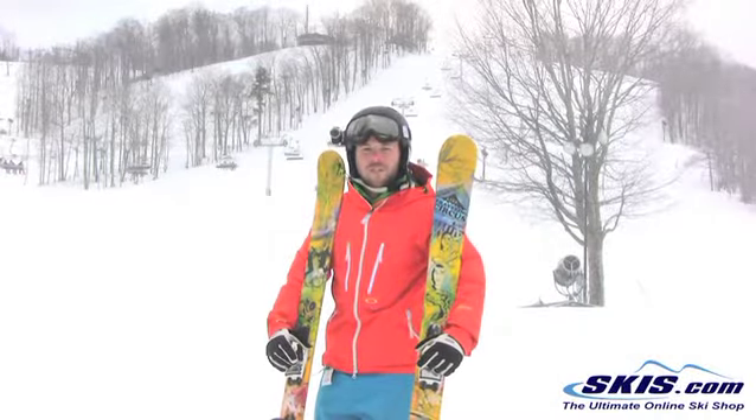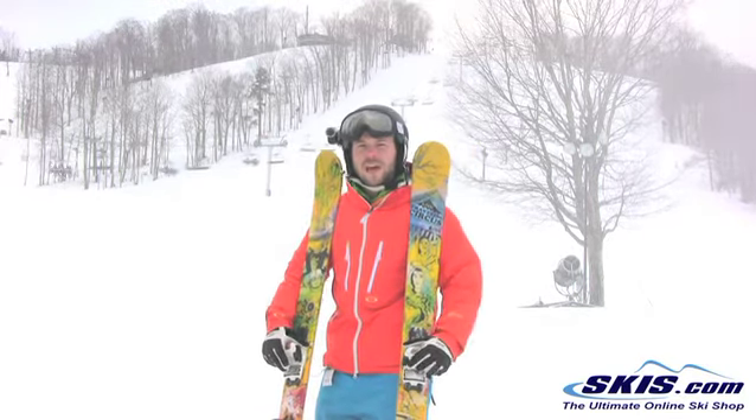Hey, I'm Brad. I just got off the Line Traveling Circus. I give this ski a 3.5 out of 5 stars.